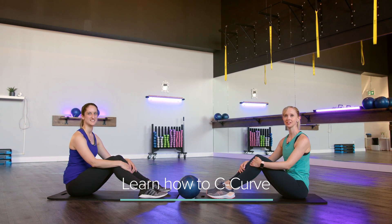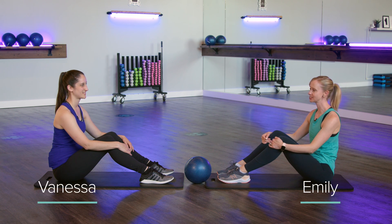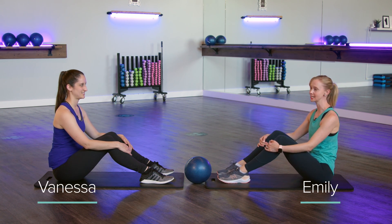Hello everyone and welcome back to the 55 Fitness channel. My name is Emily and today I have fitness instructor Vanessa here, and she's going to show us how to get into a C-curve position to help strengthen that core.